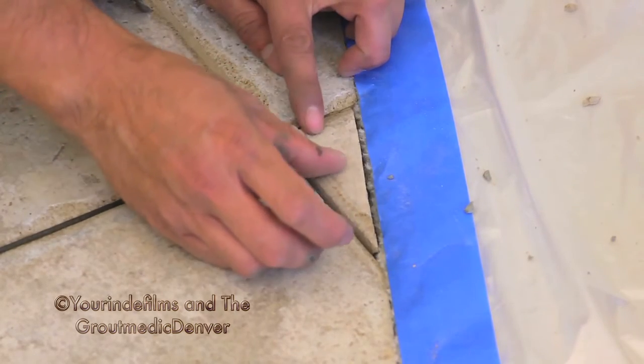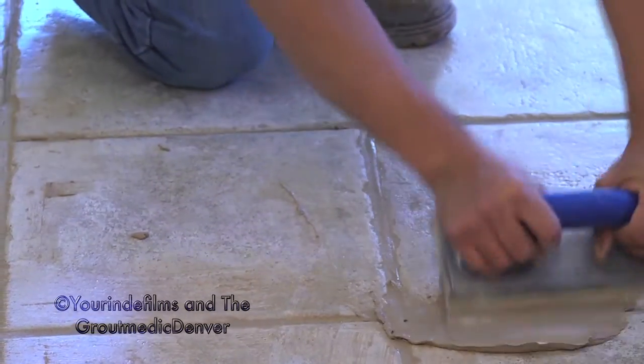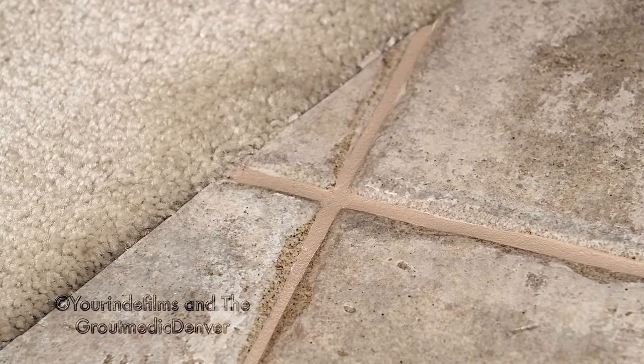That takes about an hour or two to dry, and then we're ready to re-grout — and now we've fixed your tile repair problem.